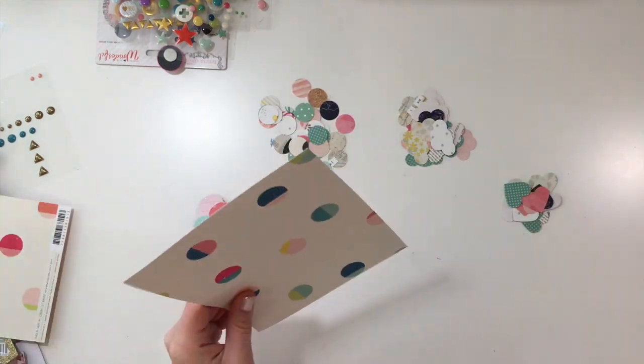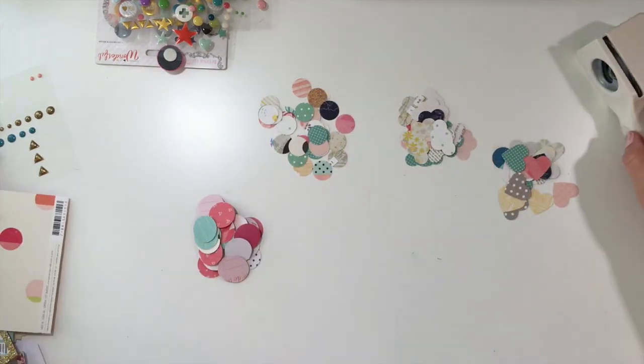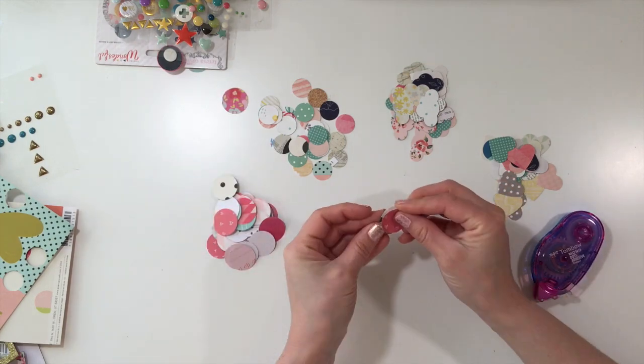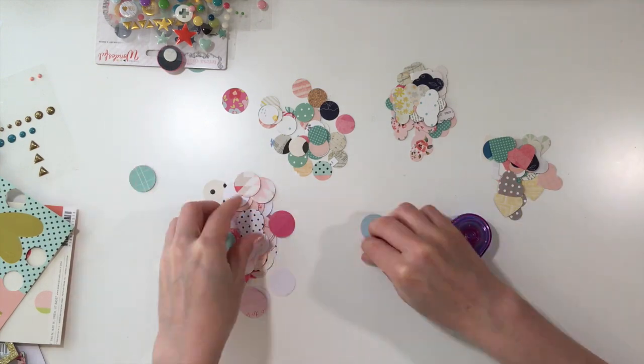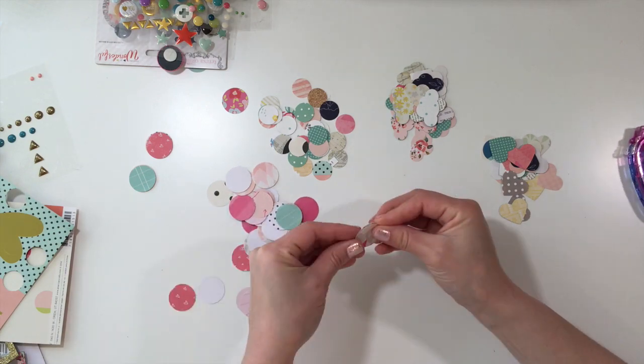I like to use double-sided just in case some of them work, because I do fluff them up and you can see a little bit underneath. I decided I needed a few more clouds and hearts and so I punched those out really quickly and then just separated the shapes.